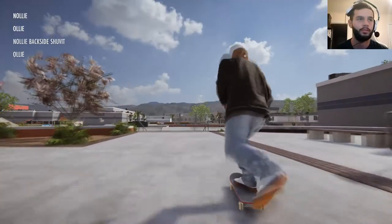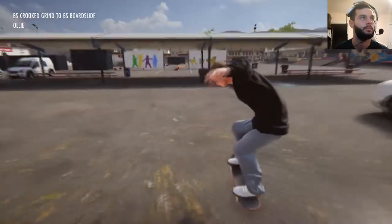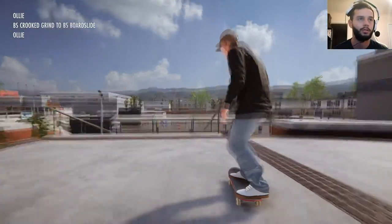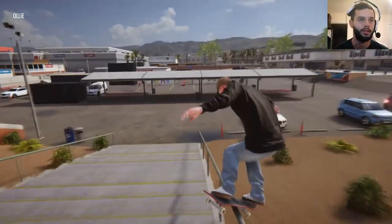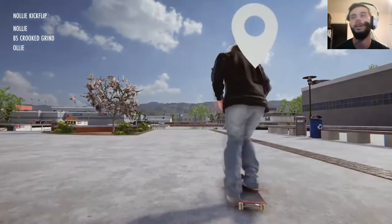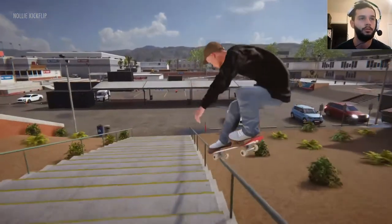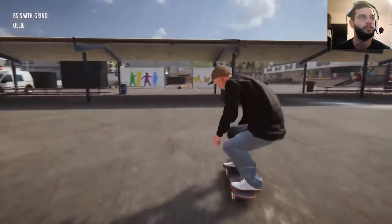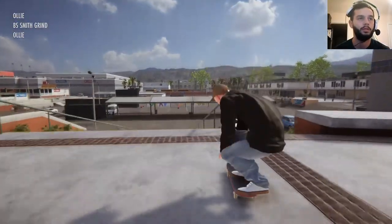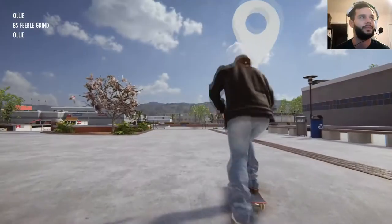I should have it here. I didn't quite lock in how I wanted to, but it was it. Let's do it again though. That's it — if that's not it, I don't know what it is. All right, let's do the backsmith. Backsmiths look so good when they dip properly. Boom. Front feeble maybe. That's it, but I didn't like it so I'm going to redo it.